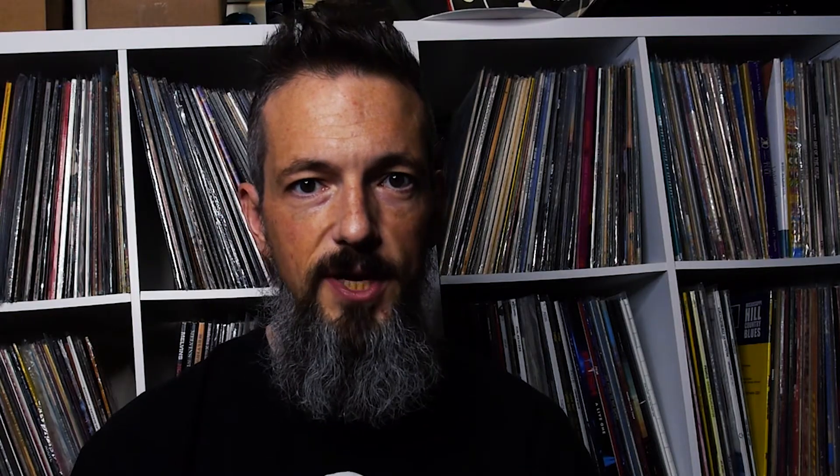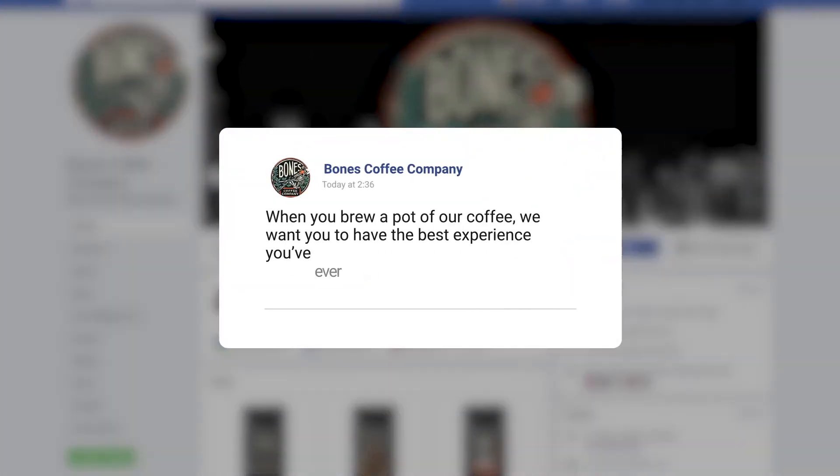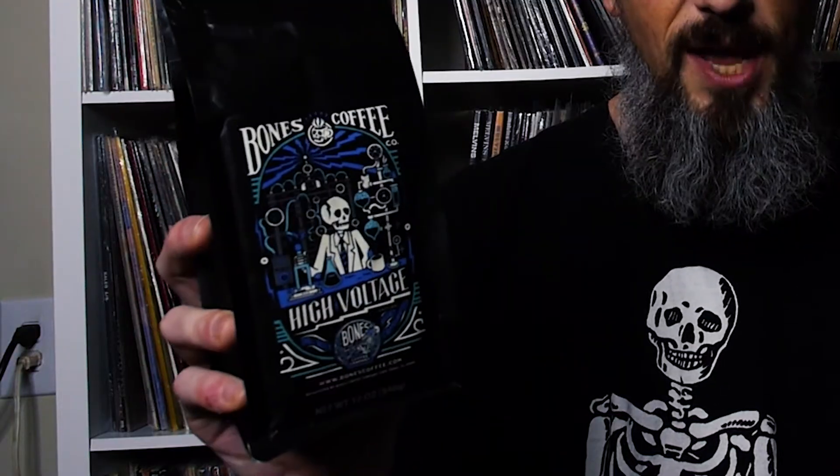From the company's Facebook page: 'When you brew a pot of our coffee, we want you to have the best experience you've ever had.' Sounds good. I'm glad I started with the High Voltage — this stuff is supposed to be their strongest, most caffeinated variety. It promises to be bold, lots of caffeine, yet rich and smooth. Sounds like they might be giving Death Wish a run for their money.